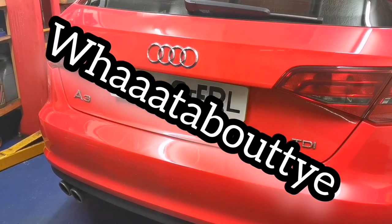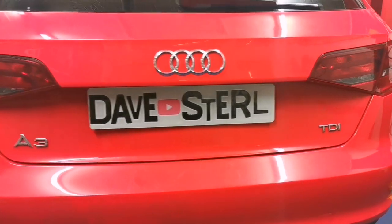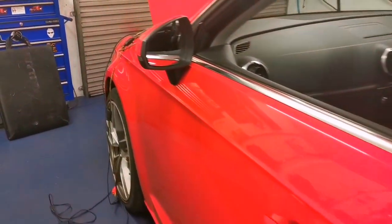What about ye! In the garage today we have an Audi A3 TDI — and yes it's a shooting brake — and we have a cost-over complaint with this one, quite unusual.